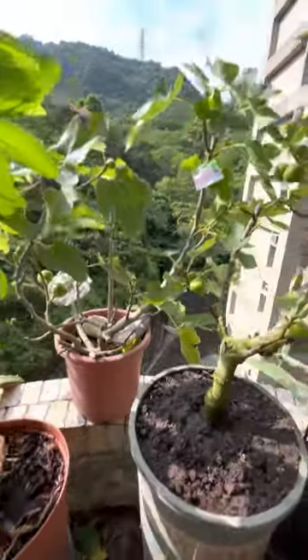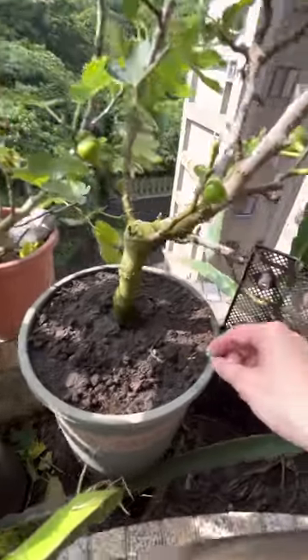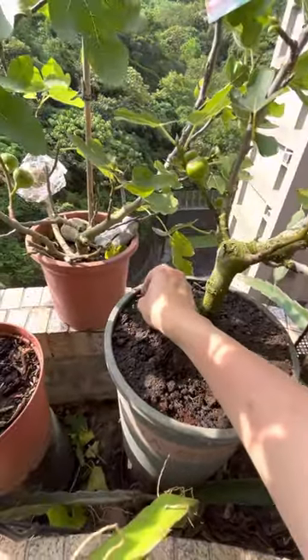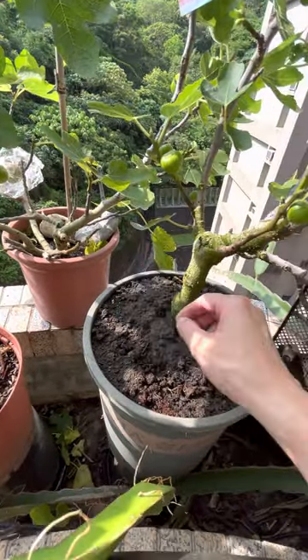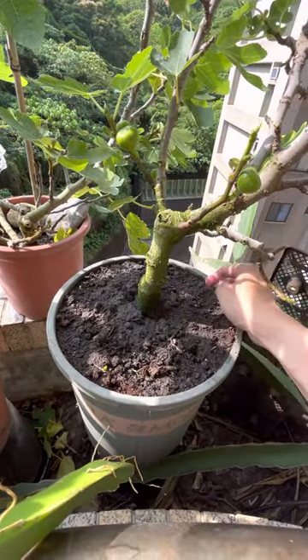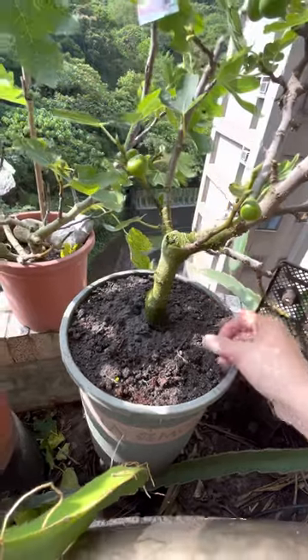Probably these here are weeds — yeah, this is a different kind of weed I think. I'll just let it go.